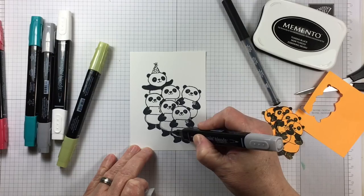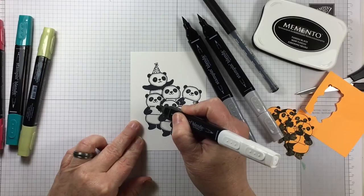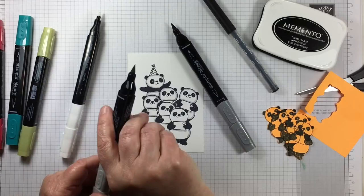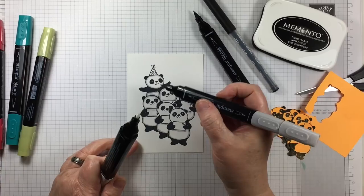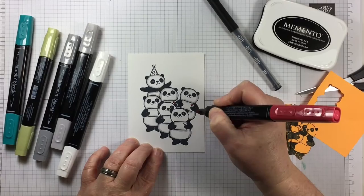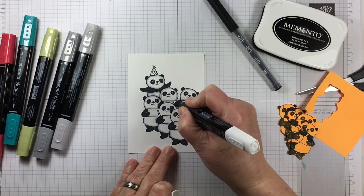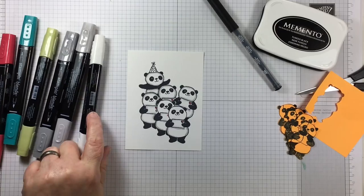Stampin' Blends alcohol markers are perfect for shading in and adding a little bit of color to the pandas. I'm using the smoky slate marker — the light smoky slate — to go around the areas that are white and give them a bit of a gray shadow. There are a couple of ways to accomplish this. One way is to lay down the gray directly in the areas that I would like it, and another way is to first use the color lifter, which is clear alcohol ink, and add the gray over it, which will cause the gray to move around and give a more hazy effect.